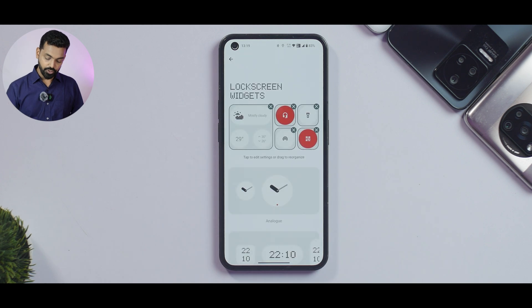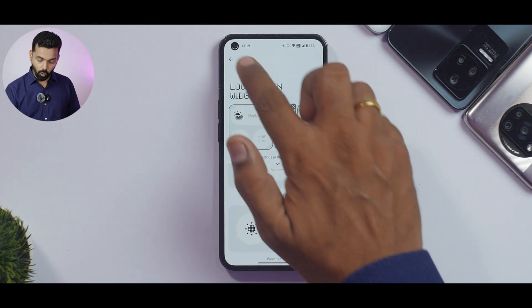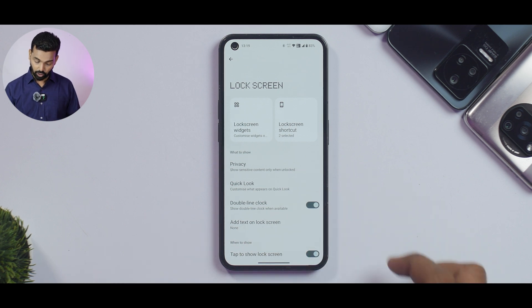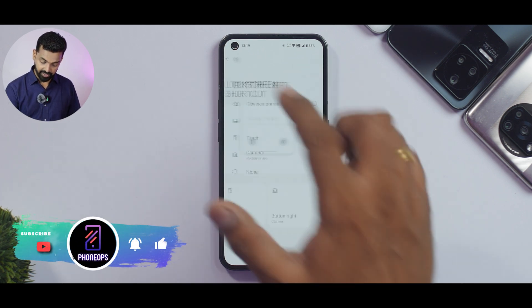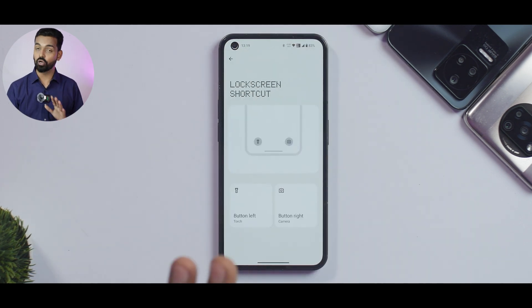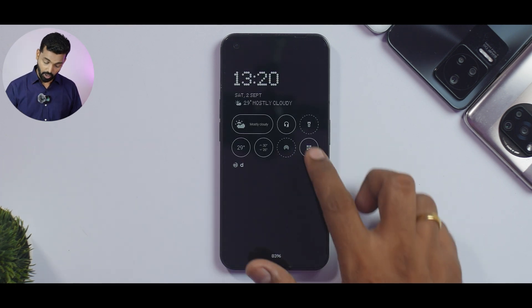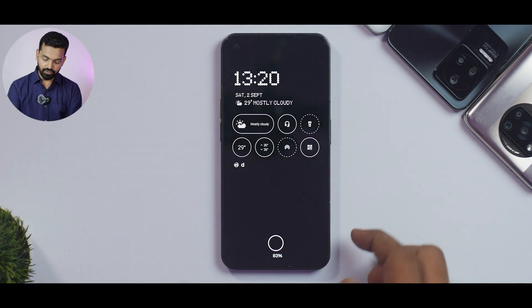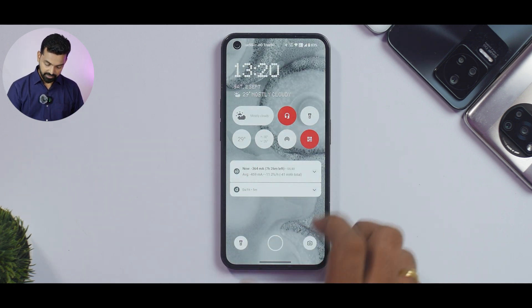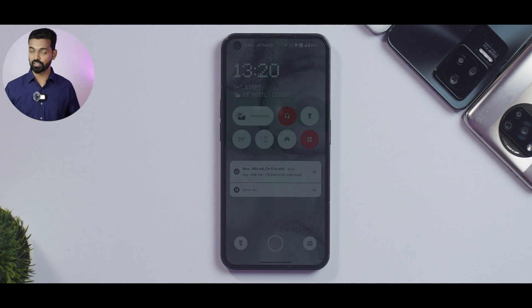The lock screen and always-on display customization is very interesting. You can now add up to eight widgets on the lock screen — there are different sections and a host of options. You can have a double-line clock, and lock screen shortcuts can now be customized: torch, camera, none, or device controls. All these shortcuts and widgets are also available on the always-on display. I also really liked the default Android transition — the animation starts from wherever you tap, it's not only beautiful but very smooth, showing that Nothing have done a lot of hard work optimizing this OS for the Nothing Phone 1.